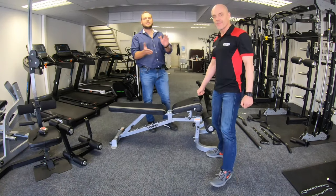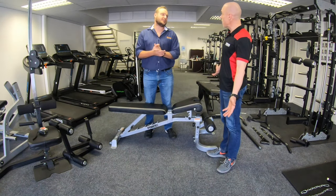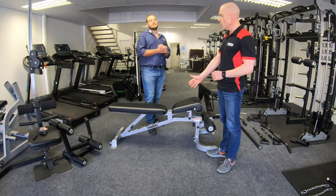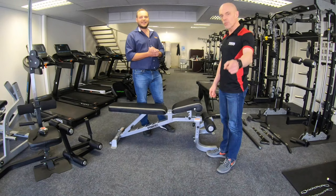If you have any more questions about dimensions or anything, please feel free to ask. The weight capacity on the benches is 270 kilograms. We'll see you guys later.